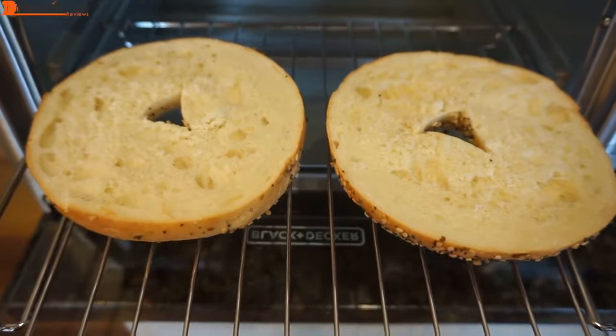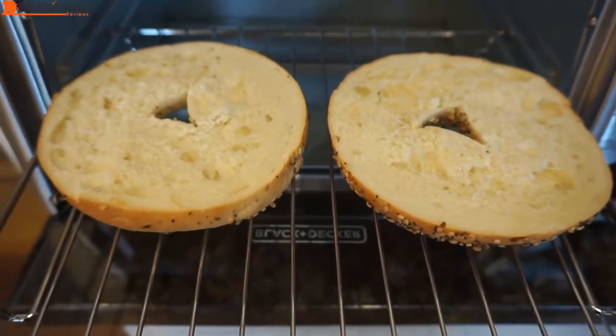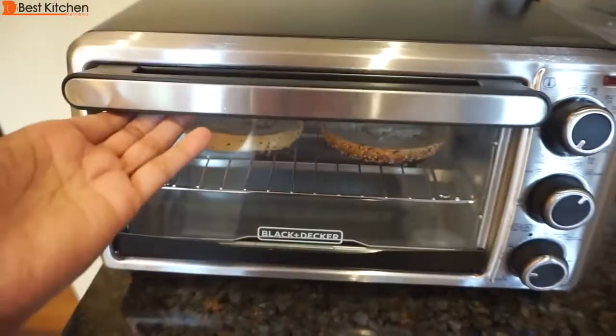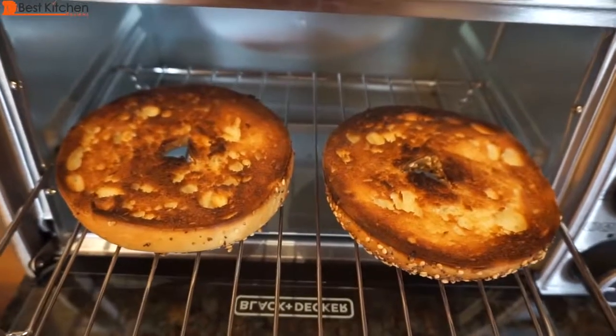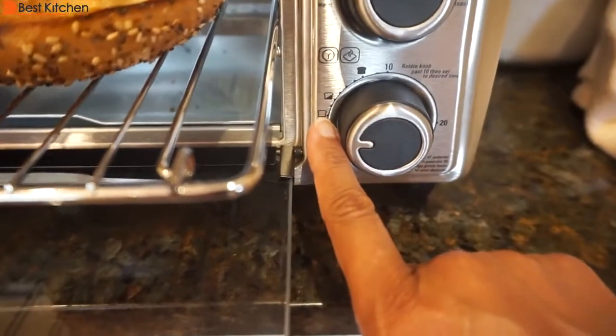Now I'll toast an everything bagel that was frozen. I defrosted it in the microwave for 20 seconds and cut it in half. I'm toasting the bagel using the medium setting, which is half shaded in. After three and a half minutes, it is brown — so if you like it that way, use the medium setting. For me, I'll stick with the lightest setting.